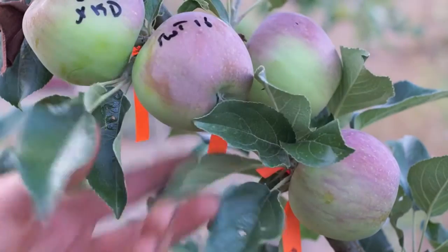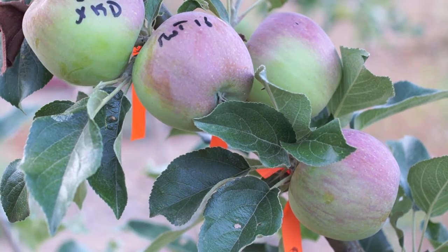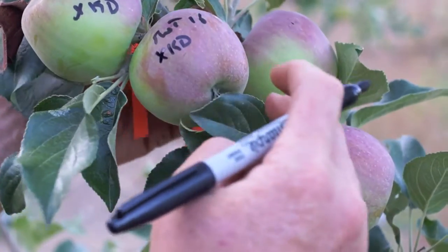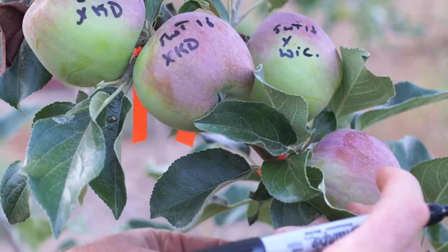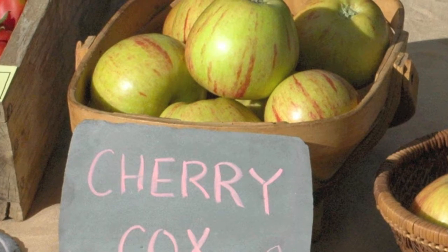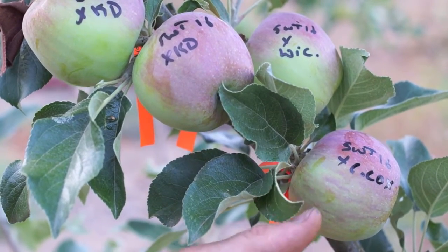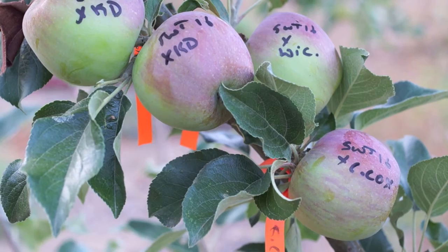The birds love these apples — there are already several on the ground and I can see numerous apples that have already been pecked. This apple is so popular with birds that it's basically almost a deal killer. This one is crossed with Wixen, which should be interesting. And this one is crossed with Cherry Cox — yes, that is the name of an apple. Cherry Cox, C-O-X, is a cherry-flavored apple, and Sweet 16 also has cherry flavors in it, so I'm trying to gang them up and reinforce that trait.